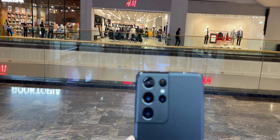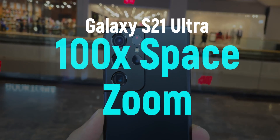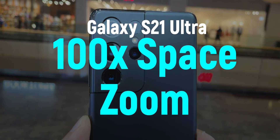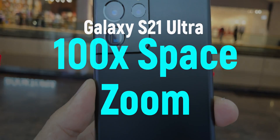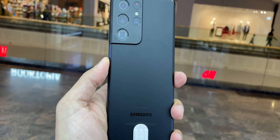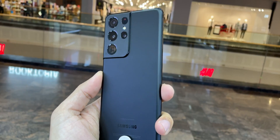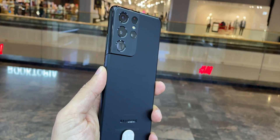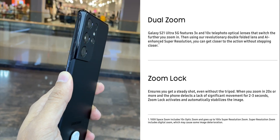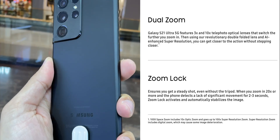Hey guys, welcome back to my channel. Galaxy S21 Ultra is a power-packed flagship smartphone. One of the main highlights is its zooming capabilities. Samsung is bringing a dual zoom feature with a 3x and 10x telephoto optical lens. This year Samsung also brings a new zoom lock feature to ensure you get a steady shot even without a tripod.